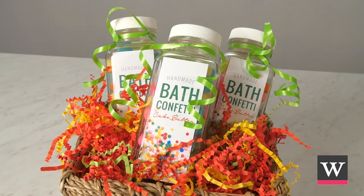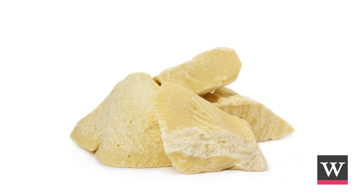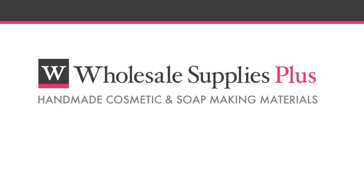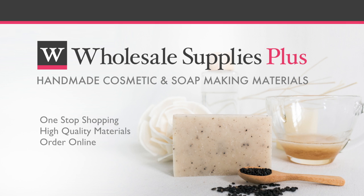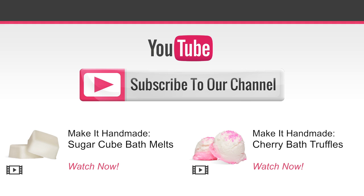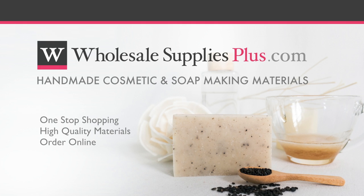Your cake batter bath confetti is ready for others to buy and use. Release the skin softening properties of cocoa butter by sprinkling this confetti in your next bath. Sell it at your next craft show or on your online store. Brought to you by Wholesale Supplies Plus, your one-stop shopping destination for quality cosmetic and soap making materials. For more information or to purchase online, visit WholesaleSuppliesPlus.com.